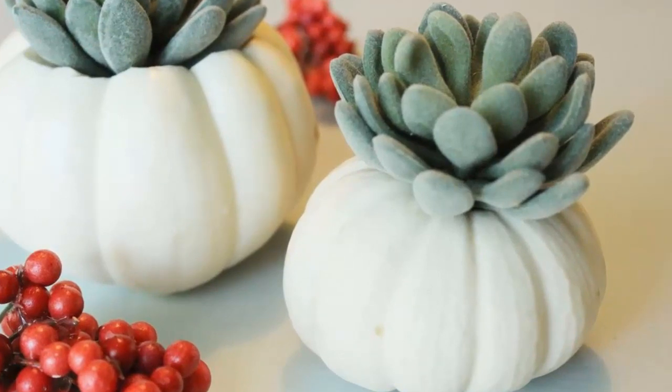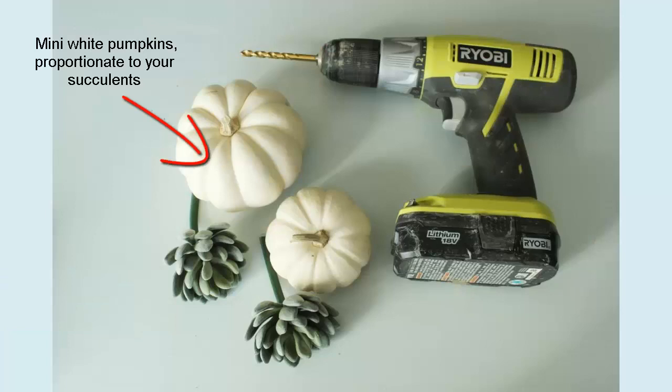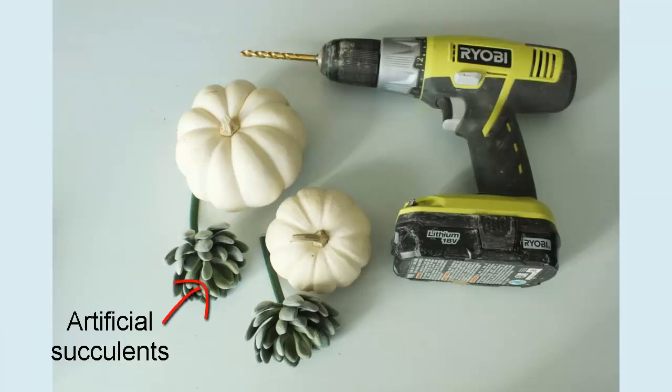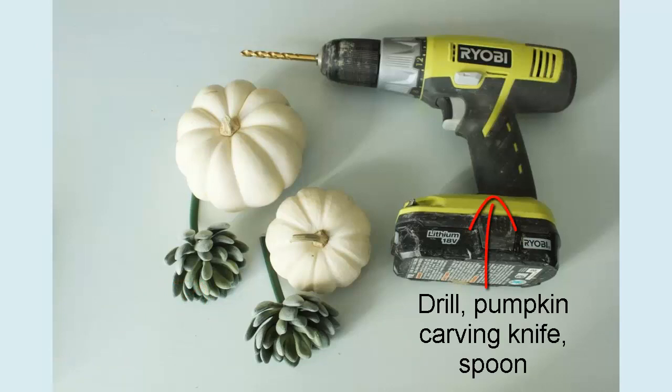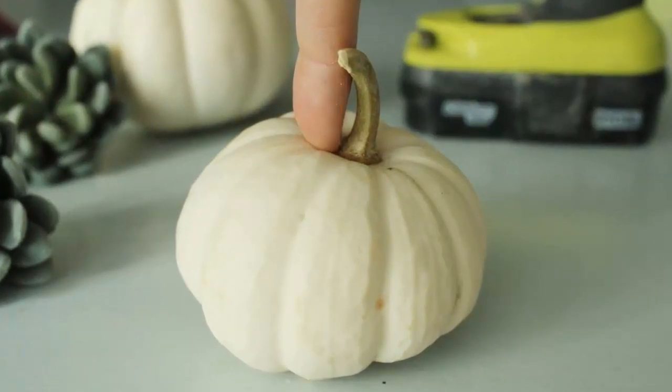Best of all, because the succulents in this example are artificial, you can pull them out when the pumpkin is done, wash them off, and reuse them next year. Materials needed: mini white pumpkins proportionate to your succulents, artificial succulents, a drill, a pumpkin carving knife, and a spoon.